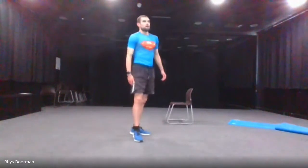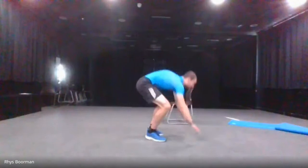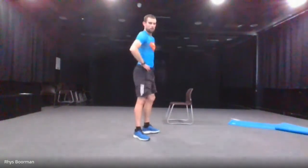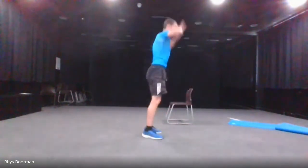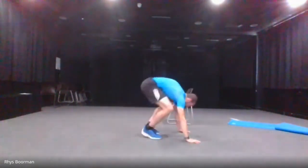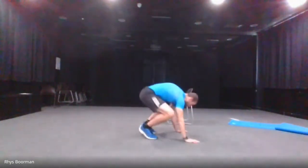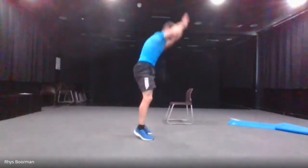We've only got two more movements left. The next one is the burpee, which I showed you at the beginning of the video — just going to go up, down, jump out, and back up. Five seconds — four, three, two, one and go. Up, down, jump out, back up. Last five seconds — and stop.